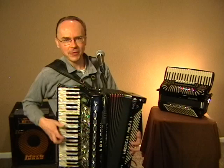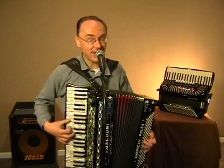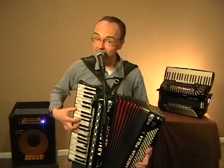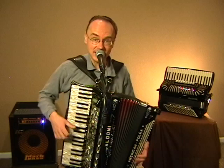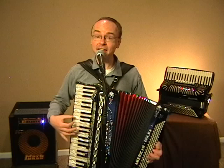Now I wave my hat to all my mates, and they wave back to me. And blackbirds call so loud and sweet from every greenwood tree. Valdery, Valdera, Valdery, Valdera — from every greenwood tree. Oh, may I go a-wandering until the day I die, and may I always laugh and sing beneath God's clear blue sky.